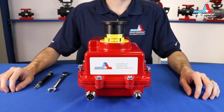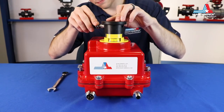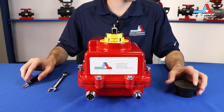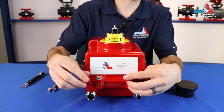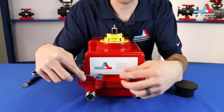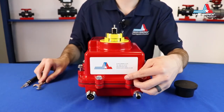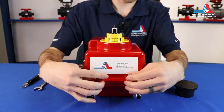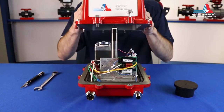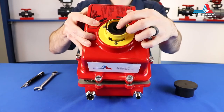Next, we're going to open up the actuator. First, we'll need to loosen the set screws on the manual override knob and set the knob aside. Next, loosen the eight cover screws with a half inch socket wrench or impact driver. At this point, you can lift the lid off the base of the actuator, making sure that the indicator dial stays inside.